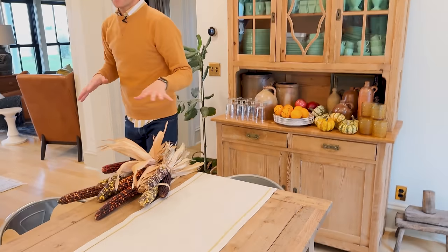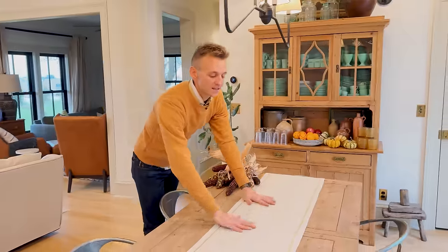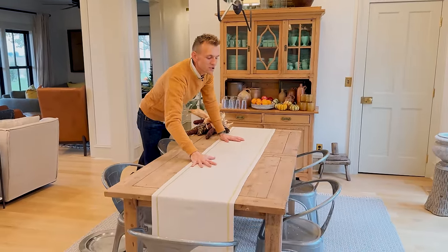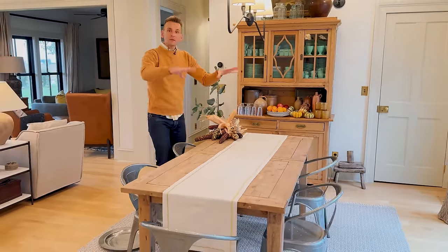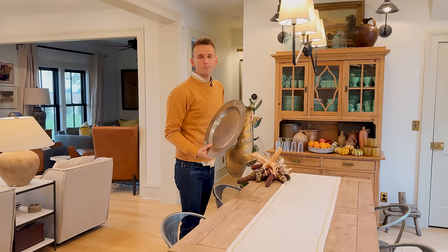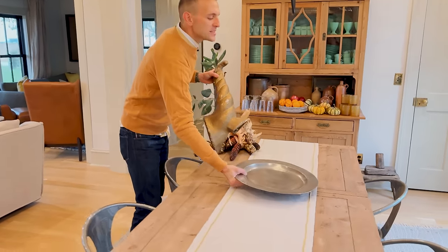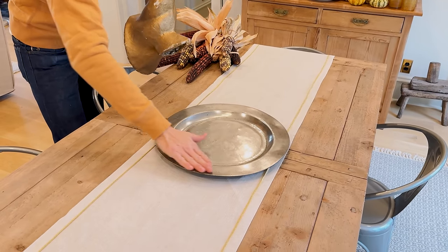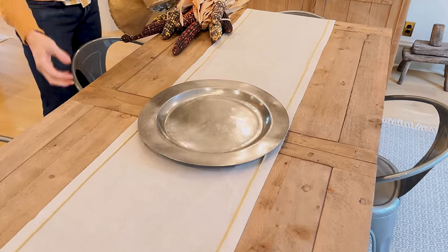So we're going to start with this textured piece — this could even be burlap. If you have a piece of burlap, cut it off. If you have something in your cabinet, use it. Then we're going to start building on top of this. I'm using a big pewter platter, kind of like a charger, because the rustic color of pewter — a dull silver color — looks really good at Thanksgiving.